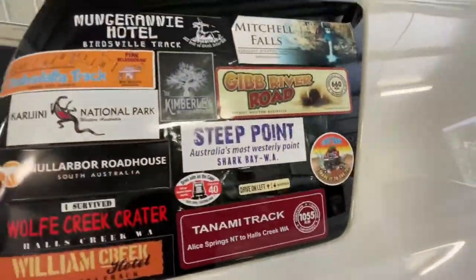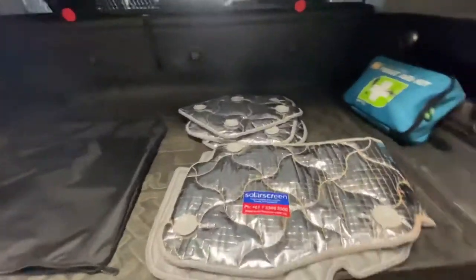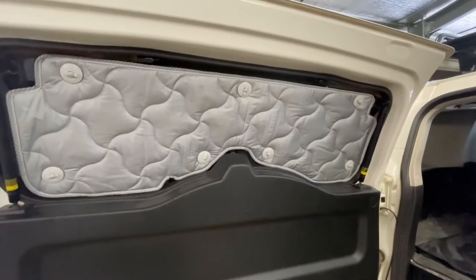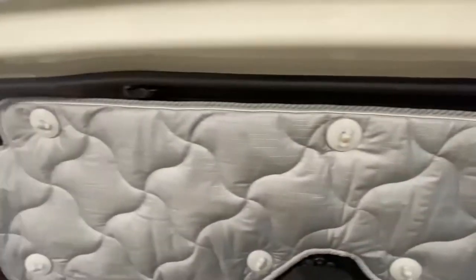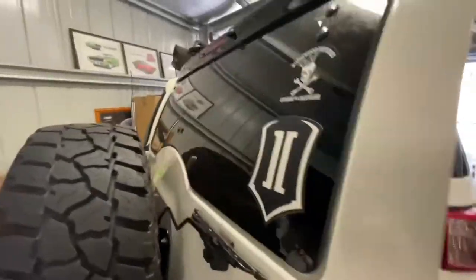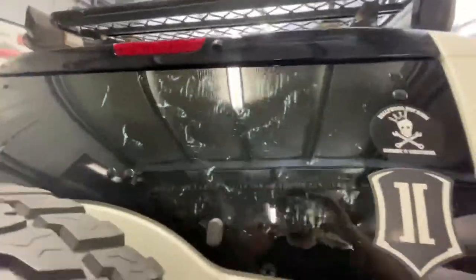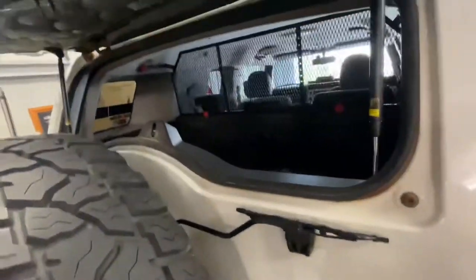There's one that's fitted on the inside - a bit hard to see with all my stickers on the outside. I've also got one for the back window and for the passenger window. That's the fit on the rear window of the FJ Cruiser. As you can see there's barely any gaps there - they've done a really nice job with the template. When you close it, basically that's all that you can see. The back window still opens up as per normal.